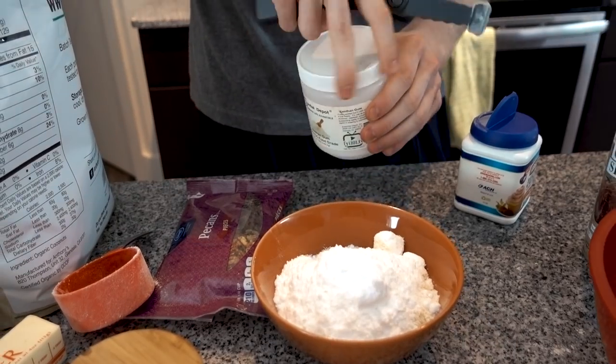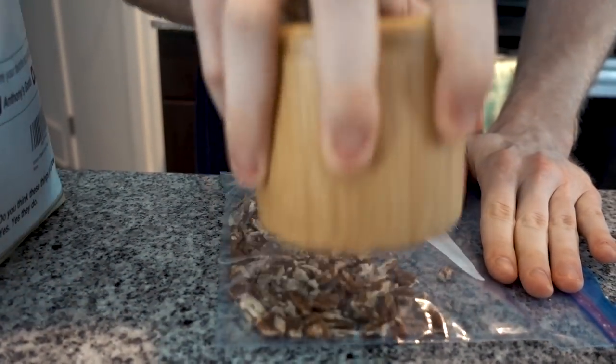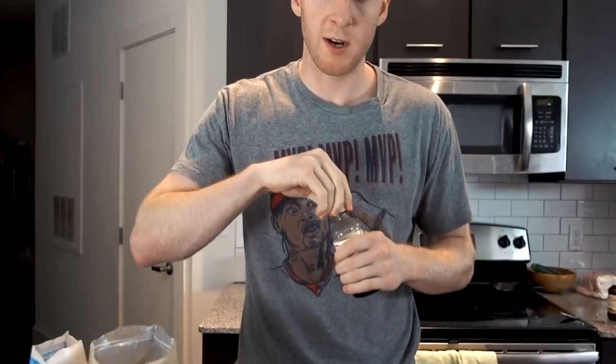Now we're going to add in a half teaspoon of baking powder, and a quarter teaspoon of xanthan gum. If you don't have this at home, you can leave it out and the cookies will come out pretty good. Now we're going to take four tablespoons of butter, put it in a microwave-safe bowl and melt it.